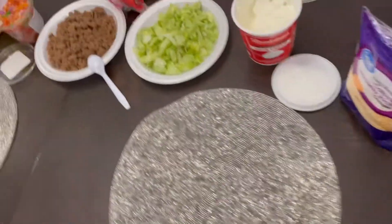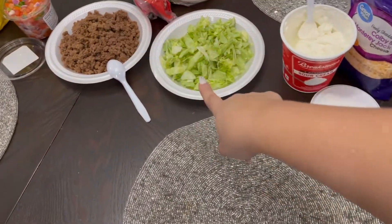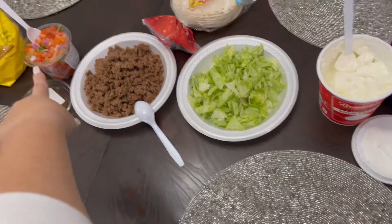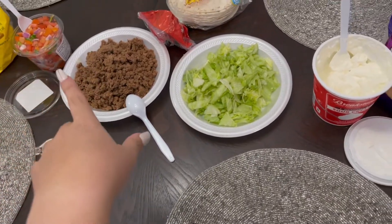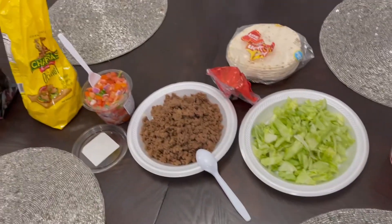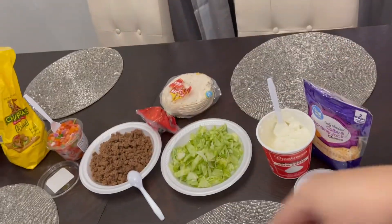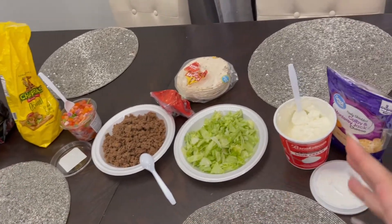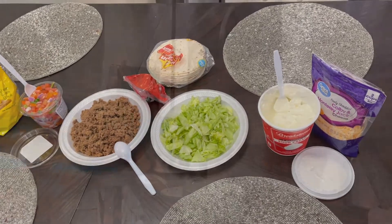In less than about 15 minutes — however long it takes you to cook the meat, cut this, and put the stuff out — you're ready. You can cut regular tomatoes or whatever, but I like to buy the easy version at Walmart. Then I just hand out plates and everyone makes their own tacos or burritos — whatever you want. Super easy Monday dinner.